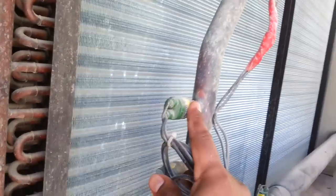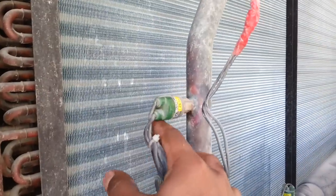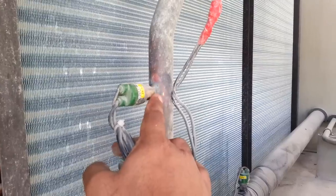This is the gauge port where we can connect. And this is the fan cycling switch — it has a specific range: when the compressor discharge pressure is high, the fan will work. You can see there is a fan working through the cycling switch.